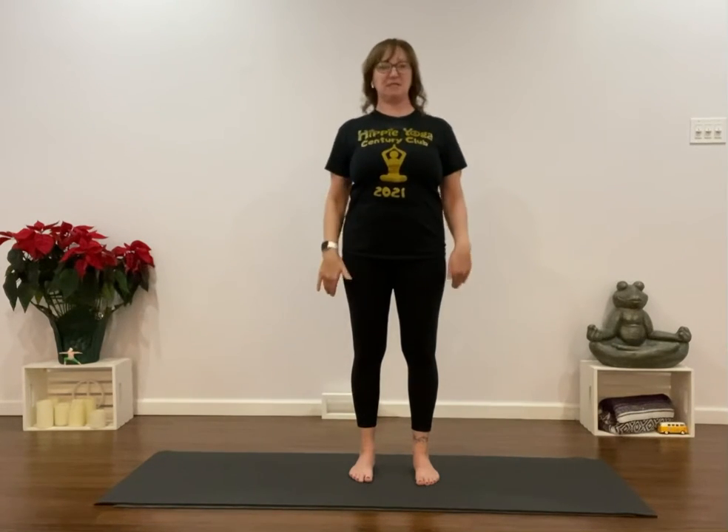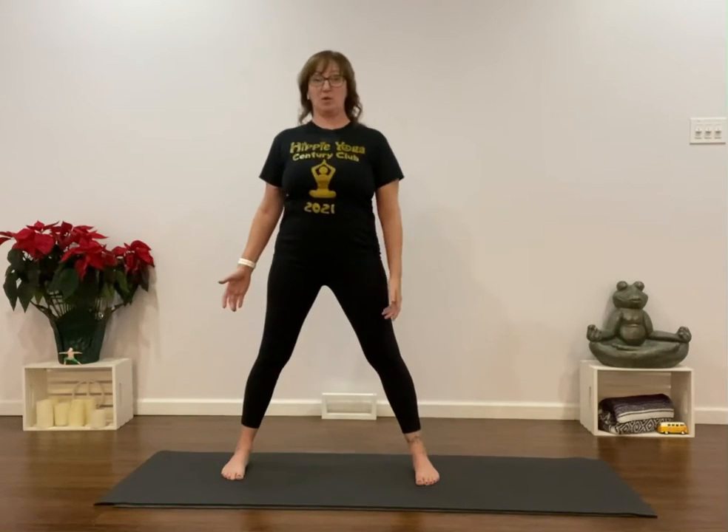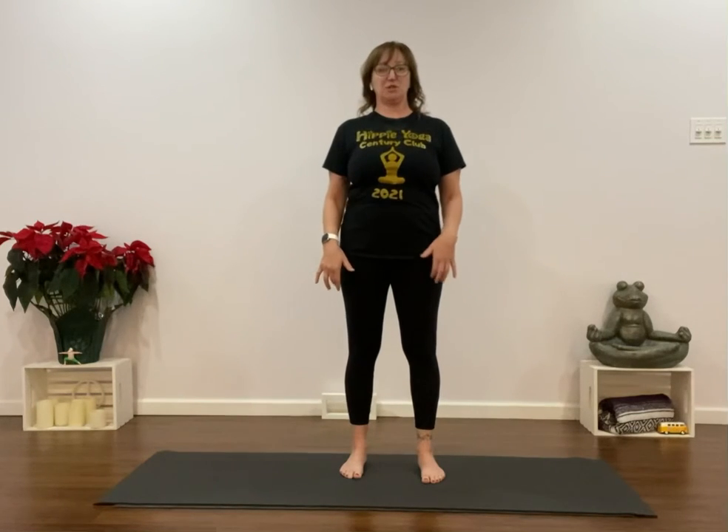Once that's turned on, anytime that I'm standing in a pose — whether my feet are together, whether my feet are wide, whether my feet are staggered, whether I'm in a lunge, especially when I'm in a lunge — we want that rotation activation turned on.